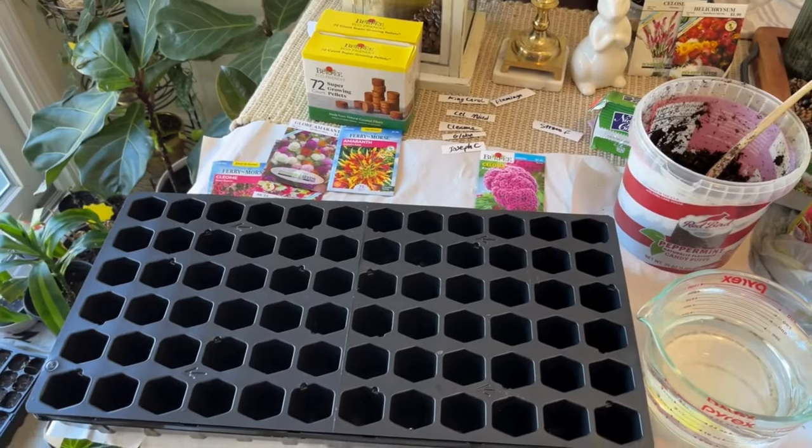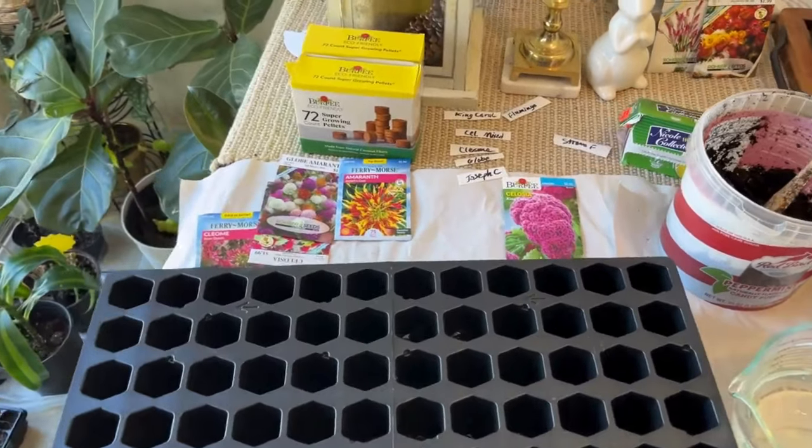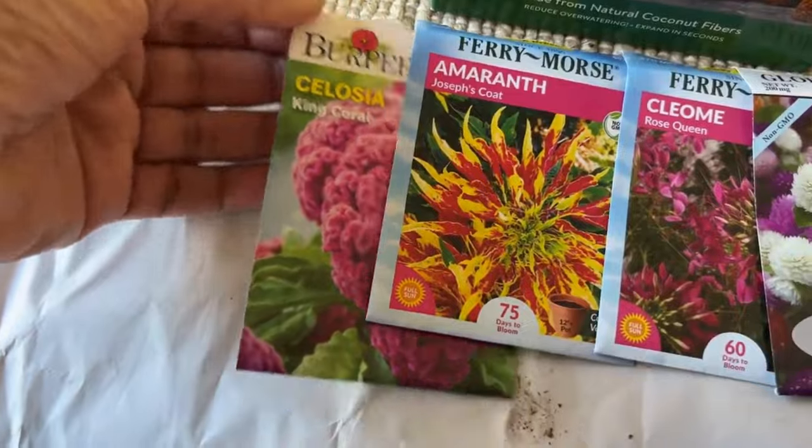Hello friends, I hope you're doing well and you're getting ready for the spring season — it will be here soon, so hang in there. In today's video I'm gonna share with you the seeds I'll be starting in March.